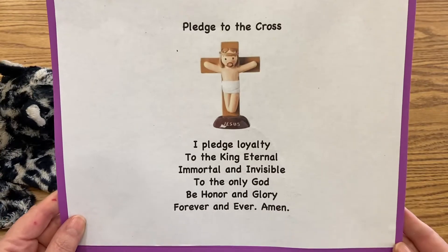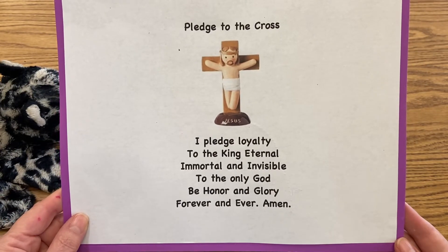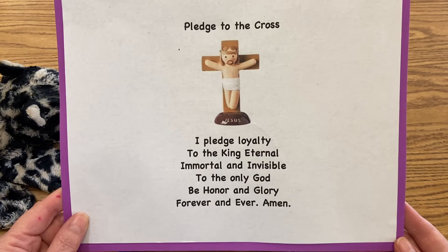I pledge loyalty to the King Eternal, immortal and invisible, to the only God — be honor and glory forever and ever. Amen.